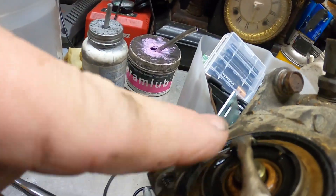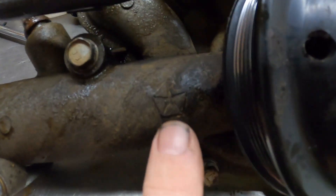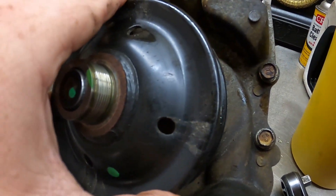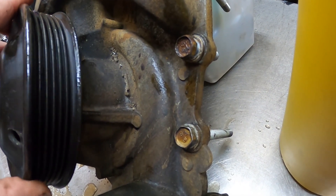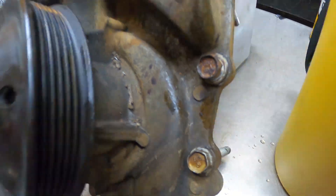We are going to replace the thermostat — he forgot to get me one, so we are going to replace it. You can see this has a Penn Star on it, so this is an original water pump. I don't know if you can see it from here, but that bearing is definitely bad — you can hear it too. That bearing is definitely bad.